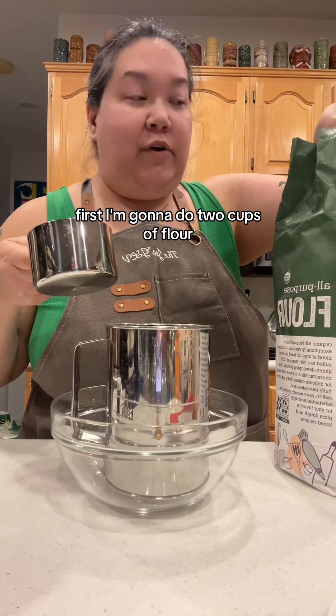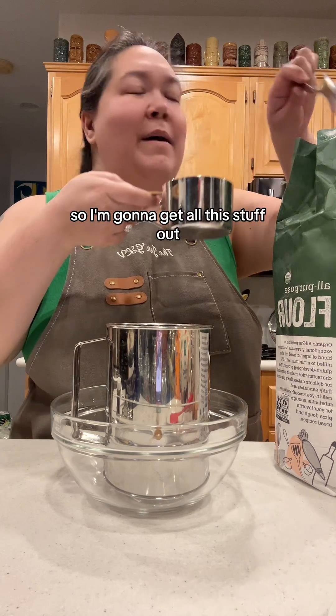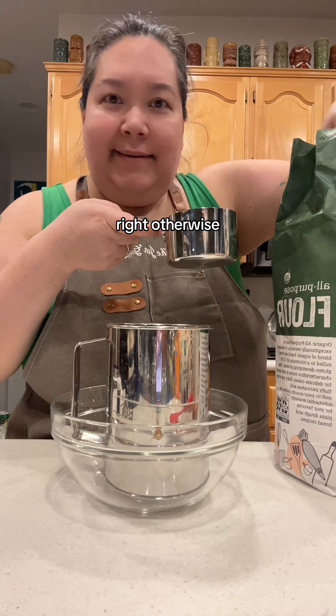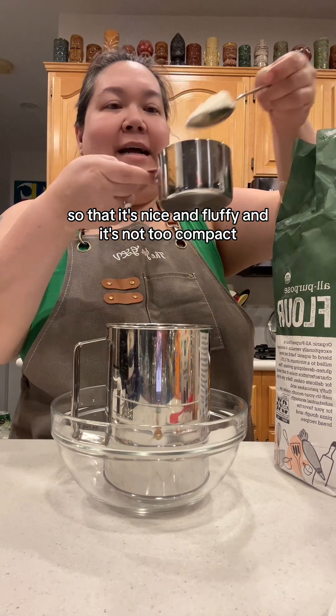Let's prep our dry ingredients first. I'm going to do two cups of flour. This is actually a double recipe, but I never bother to make a single recipe. If I'm going to get all this stuff out and fire up the oven, I'm going to make enough to last all week, right? Otherwise, what's the point? I use a spoon to put the flour in so that it's nice and fluffy and not too compact.